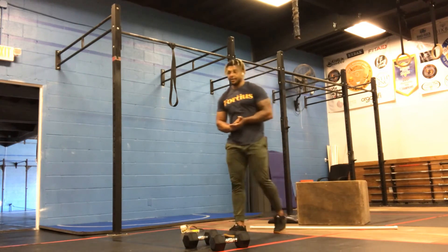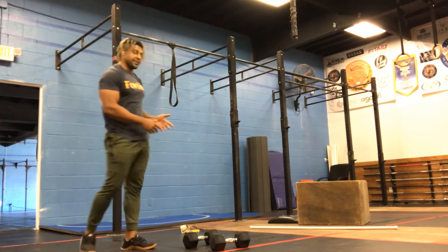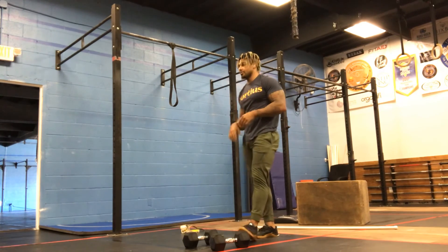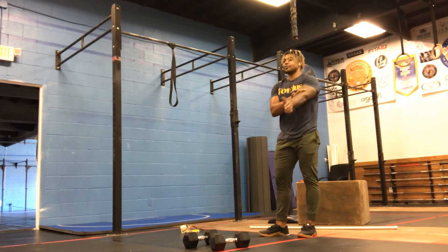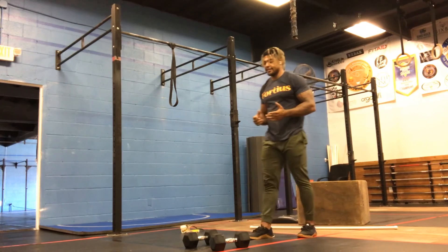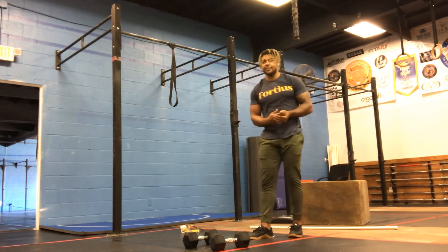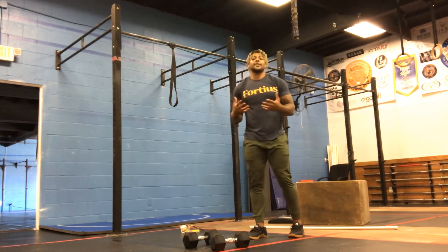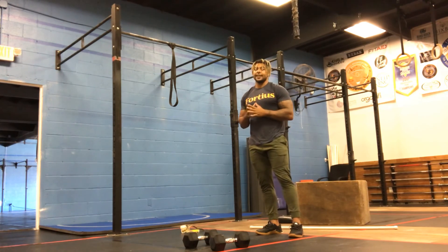So 300-meter run, six devil's press, 12 handstand push-ups — rest 90 seconds after that round. For five rounds, every round, 90 seconds of rest. We're trying to get the intensity — that's why we're resting in that time frame. You can run a little bit harder, go right from the run to devil's press to handstand push-ups. We're working on transitions and interval-style training, like we talked about on our Mondays.